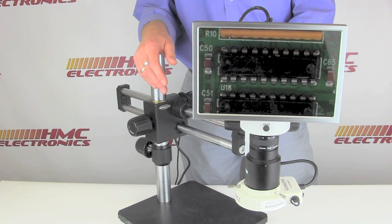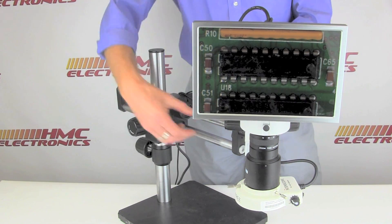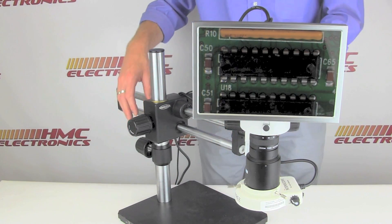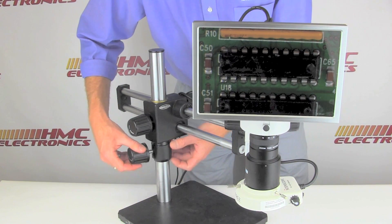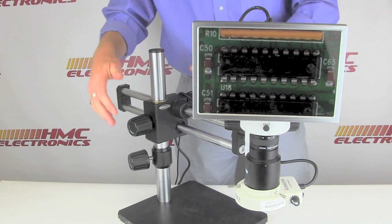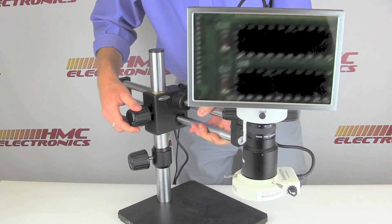The lowest cost option is the single arm boom stand, which has one post and a vertical post. One thing to note on any boom stand is the extra collar around the vertical post — this is a safety collar. As you need to move your height, set this down and it will prevent your unit from crashing down if you accidentally loosen it; it just falls onto that collar.